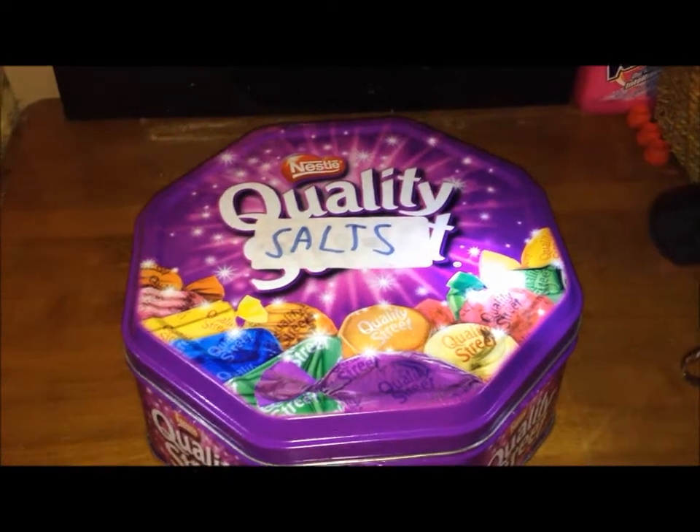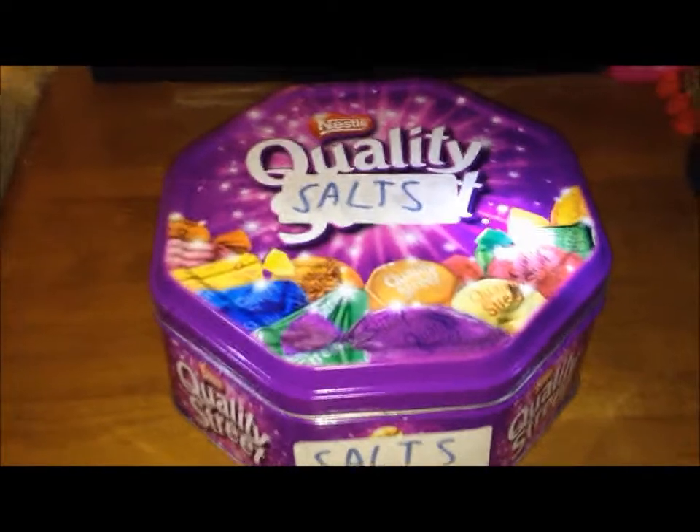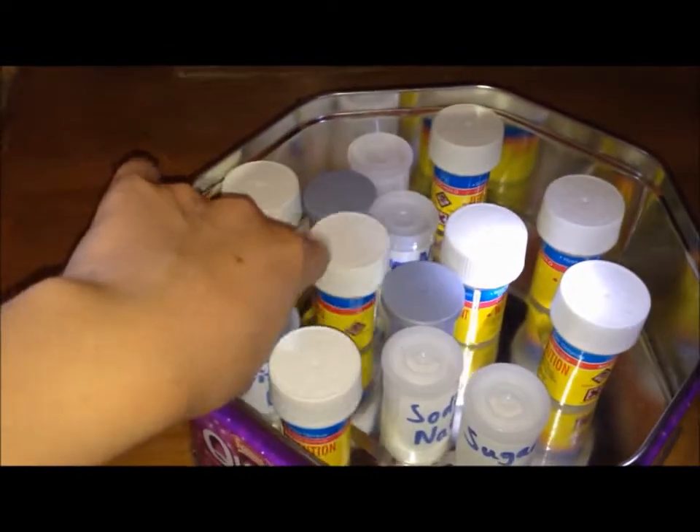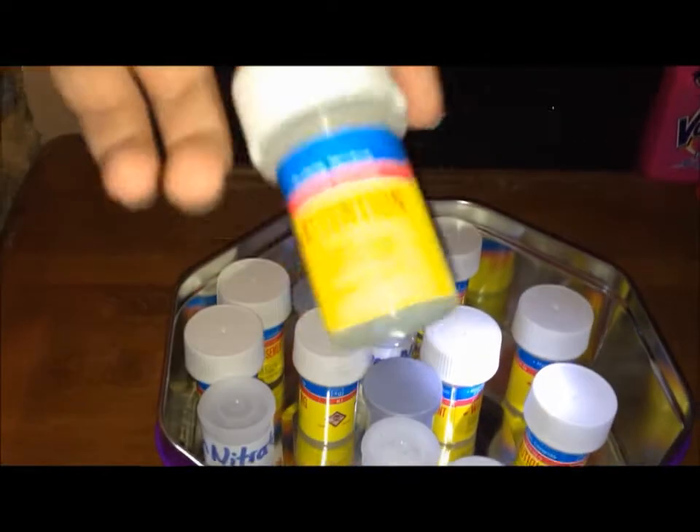Moving on to the final thing I keep in my big box: the salts. In here we have sodium nitrate — 10 grams of it, I made it myself. Iron(II) sulphate, which is a lovely green colour. Sodium chloride, just ordinary table salt. Sugar.